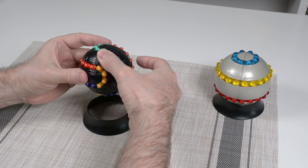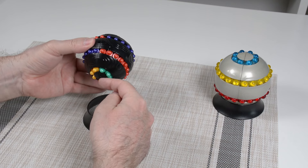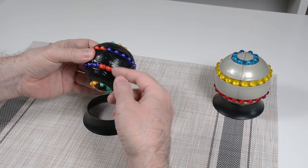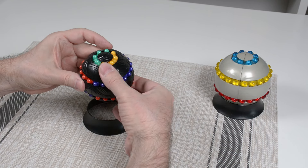The other turn we will be using in this tutorial is a 180-degree turn, which takes half of each circle and puts it up against the other circle. I will be using that one quite a bit.